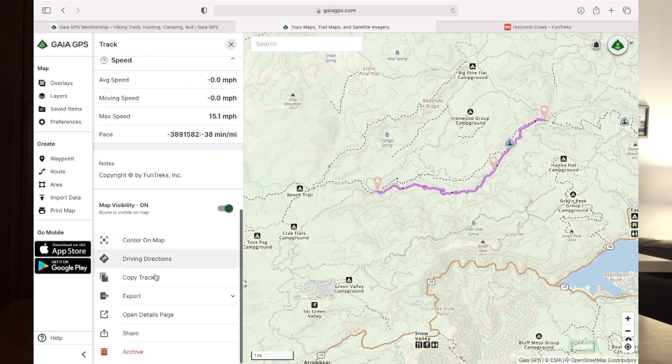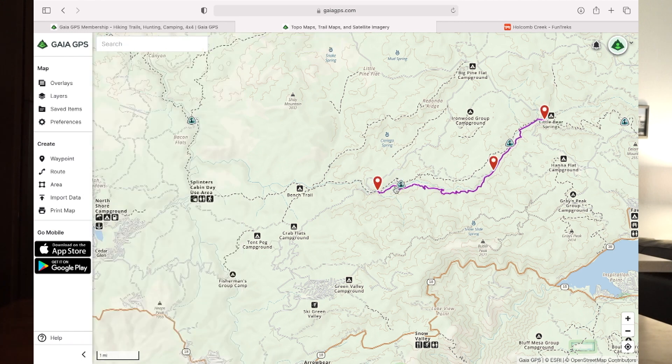Let's zoom out just a little bit. We're going to click anywhere on that purple trail right there and it's going to bring up the information on the left and show us the different details about it. You can also get driving directions to it — all you do is click the three-dot drop-down menu on the trail information and it will give you driving directions to the start of the trail. The good thing about Fun Treks is they always have a waypoint at the beginning of their trails, so you can click that waypoint and get driving directions straight there.